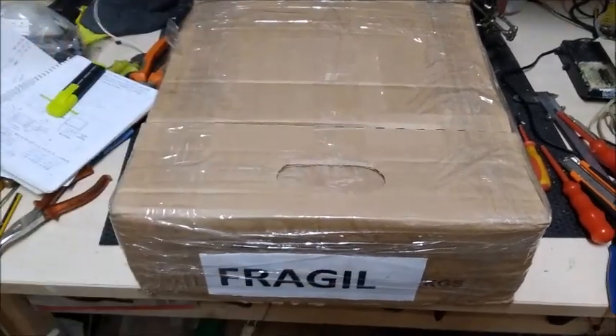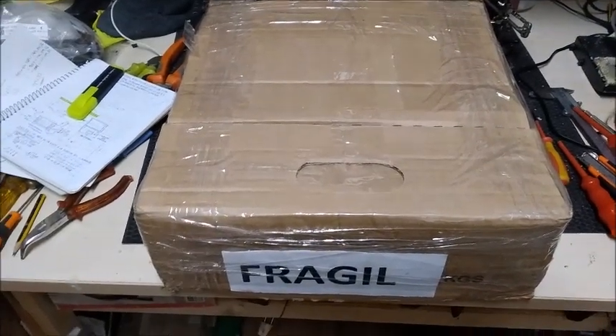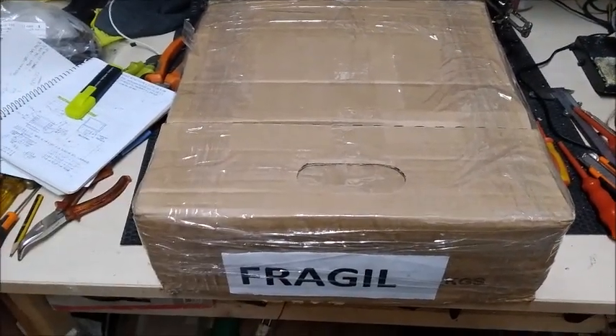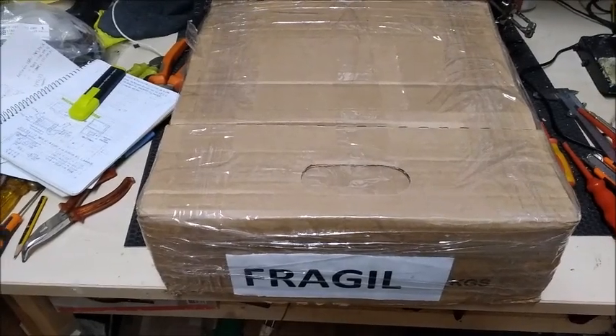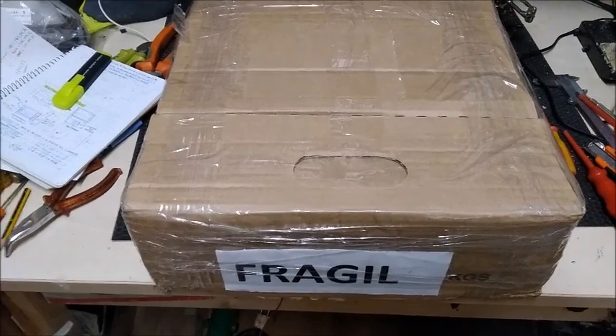Hello, friends of YouTube. Welcome once again to my channel, in which we will see a very interesting piece of equipment that I have to check and verify its function.